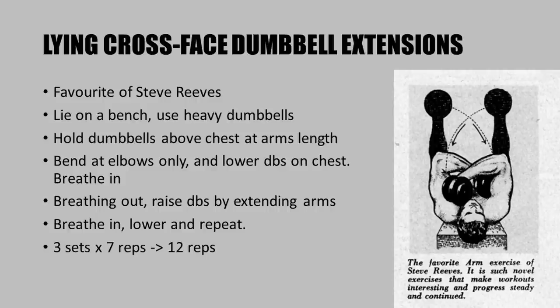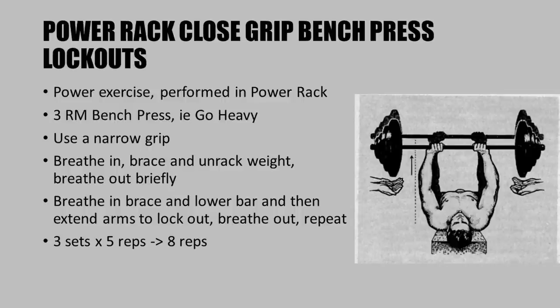The lying cross-face dumbbell extension, shown in the diagram, was a favorite of Steve Reeves. Lie on a bench and use as heavy dumbbells as you can handle. Hold the dumbbells above your chest at arm's length, bending at the elbows only, lower the dumbbells onto your chest while breathing in, then breathe out and raise the dumbbells over the chest by extending the arms. Do three sets of seven reps; once you can perform 12 reps, increase the weight.